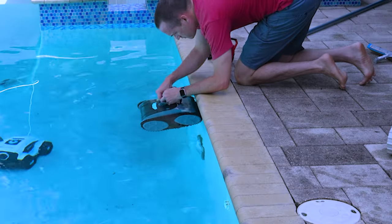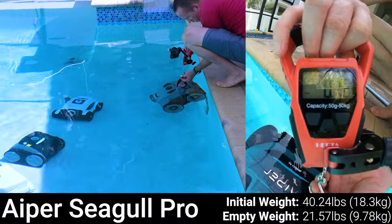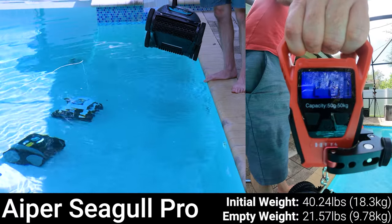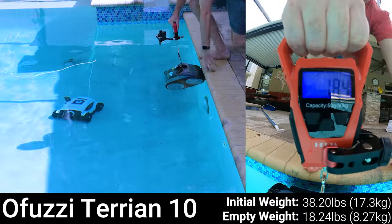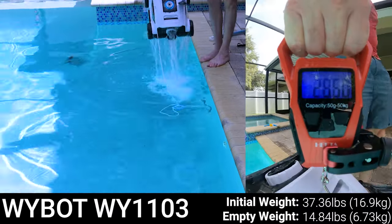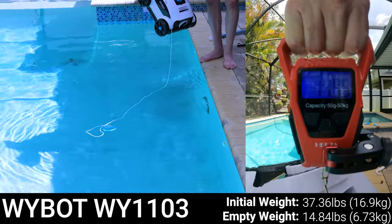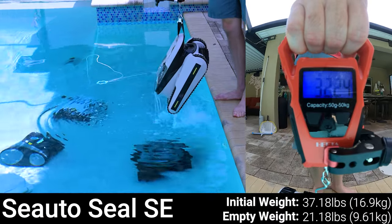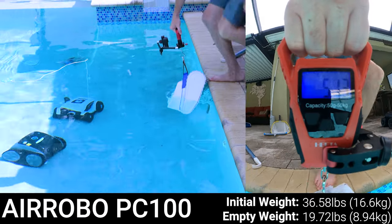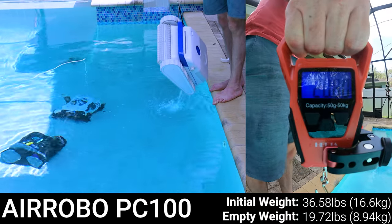I set up a digital scale to measure the initial weight of each robotic pool cleaner when it's first pulled out and filled with water, then recorded how long it took to drain and its empty weight. The heaviest robot was the Aper Seagull Pro at 40.24 pounds when pulled out, draining 18.7 pounds of water in 5 seconds for a final weight of 21.57 pounds. The OFUZZY Terrain 10 had a maximum weight of 38.2 pounds and drained 20 pounds in 12 seconds for a final weight of 18.24 pounds. The YBOT WY1103 had an initial weight of 37.36 pounds and drained 22.5 pounds in 22 seconds for the lightest final weight of 14.8 pounds. The Seato CLSE had an initial weight of 37.18 pounds, draining 16 pounds in 6 seconds for a final weight of 21.18 pounds. The lightest robot to pull out was the Aerobo PC100 at 36.58 pounds, draining 16.86 pounds in 10.5 seconds for a final weight of 19.72 pounds.